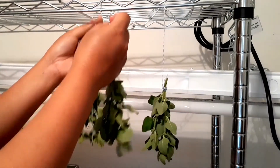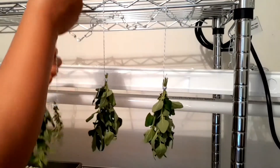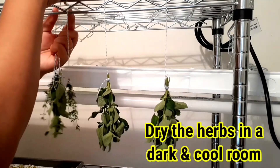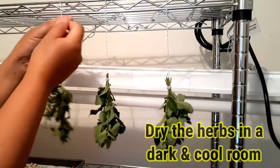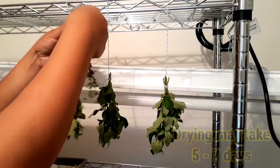Next, after we tie them into small bunches, we're going to hang them upside down like this one, in a dark cool room for five to seven days until they are dry and crunchy.